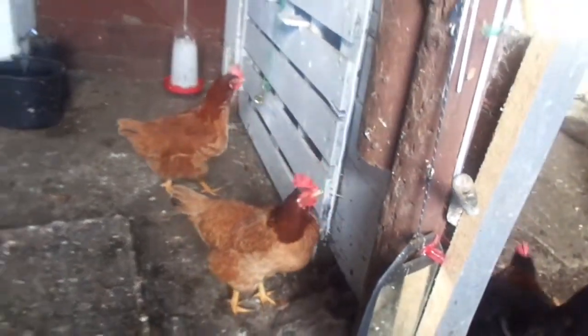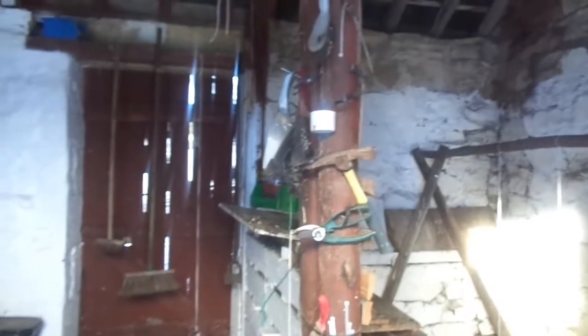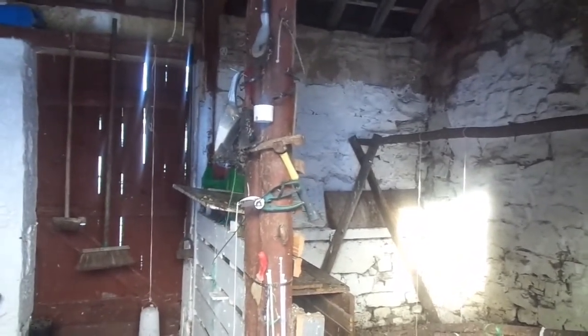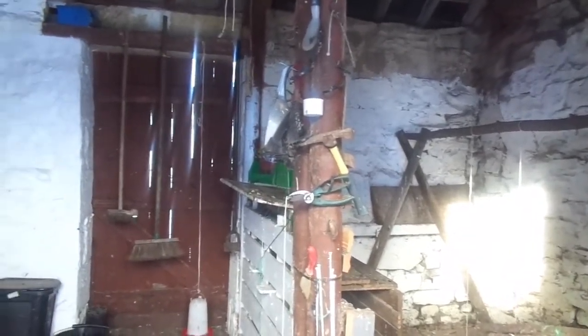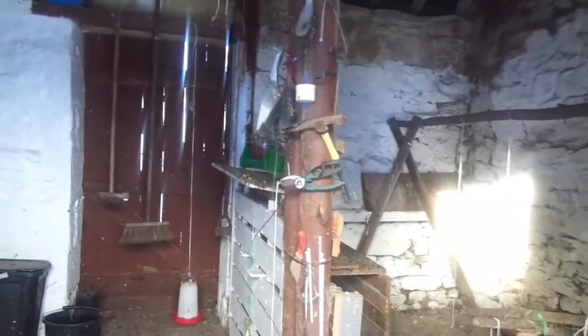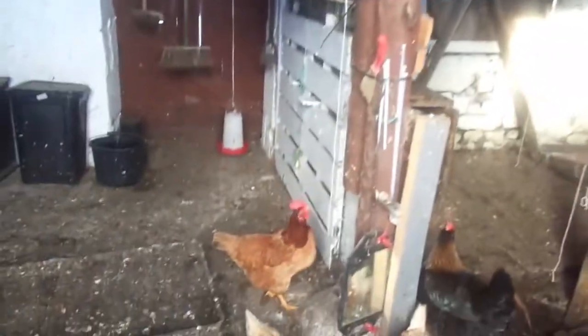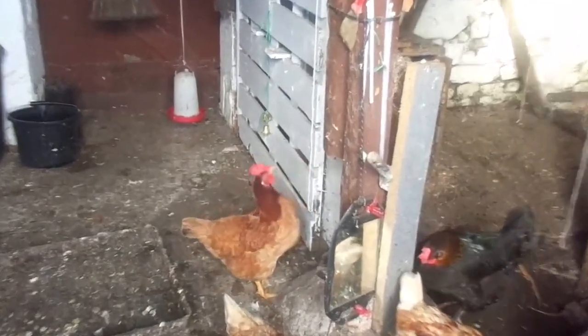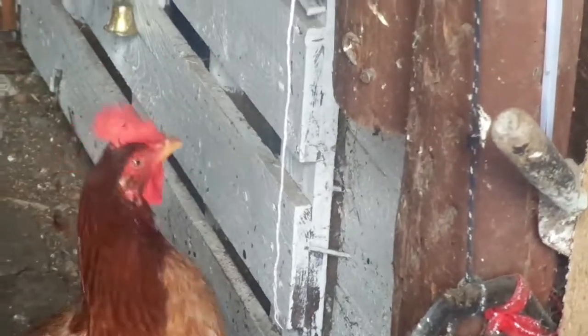They all do it. They were all brought up like that from when they were hatched. We always had bits of string in the box that they were in — or the dog box, or whatever you want to call it. From day one they just used to pull a string, just to keep them occupied.